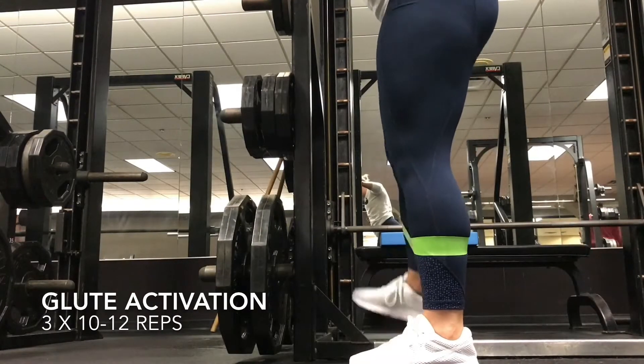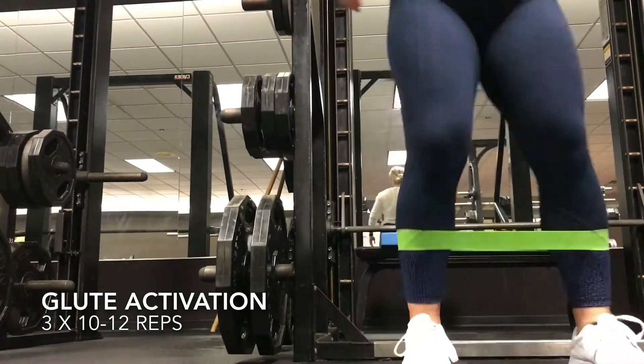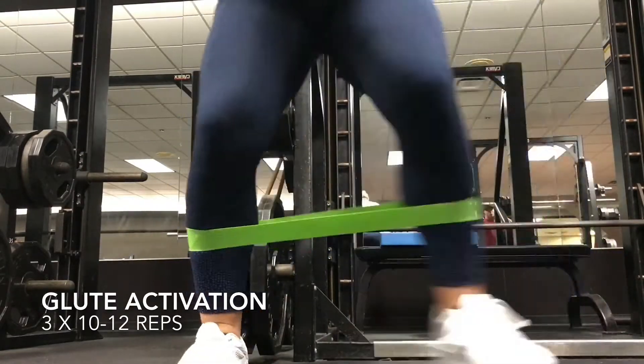Prior to any lower body training sessions, I activate my glutes using this band to ensure my glutes are warmed up and firing adequately. This is an important step to lower body training days.